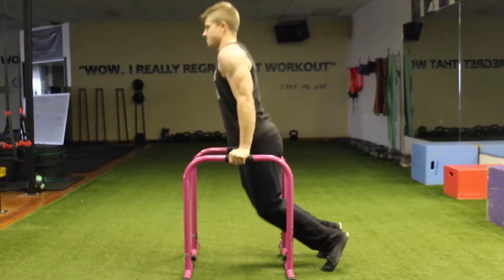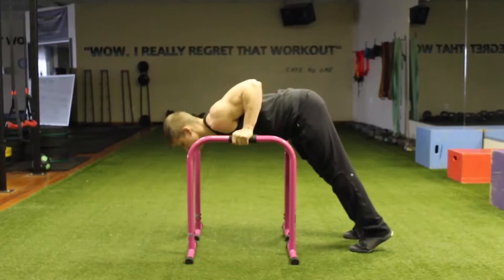Coming up here is a bad version when my chest is down. You want to get your chest up, elbows in tight the whole way through.